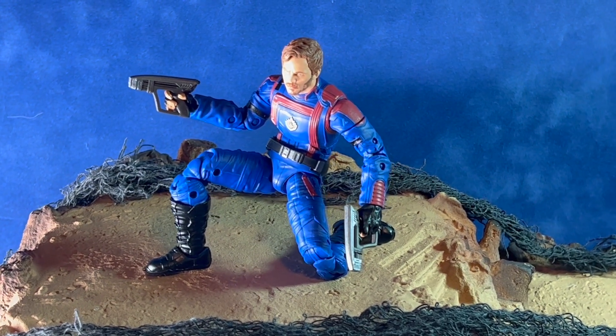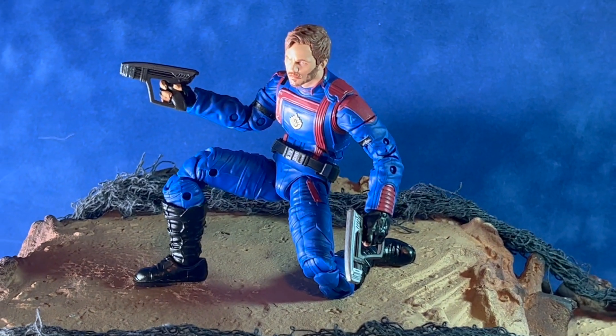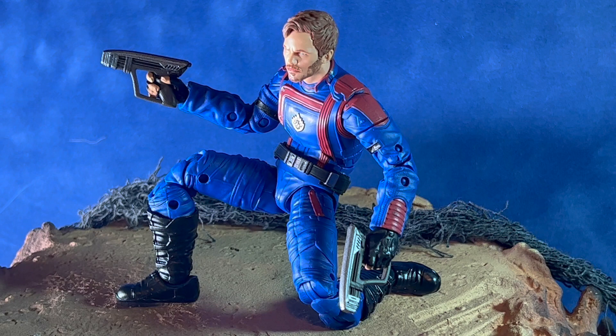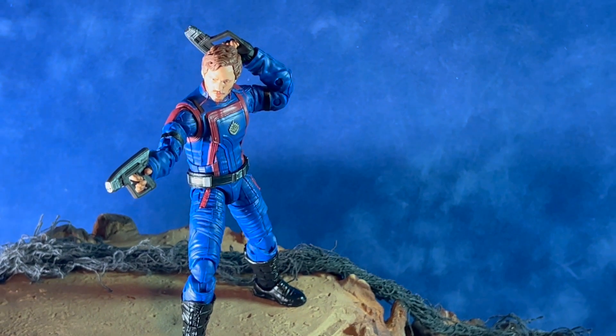I really like the look of these figures with the new suits from the Guardians of the Galaxy 3 film. These are available now as of summer 2023. They retail for $24.99. If you're a Guardians of the Galaxy fan, I would definitely recommend picking these ones up.